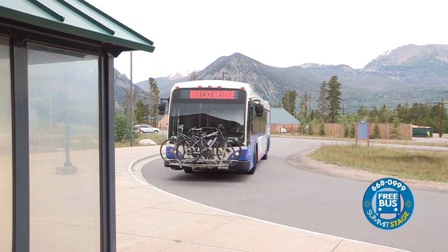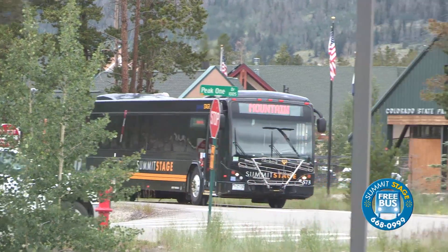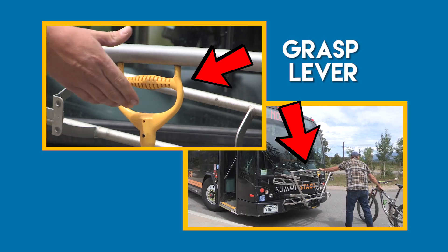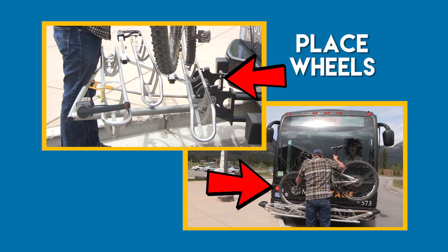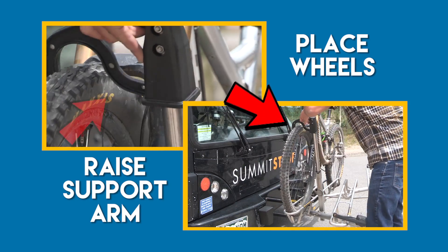The Summit Stage provides bike racks on all routes throughout the summer season. To load your bike, grasp the yellow lever, pull the handle up and gently lower the rack. Place the wheels in labeled slots and raise the support arm over the front tire.